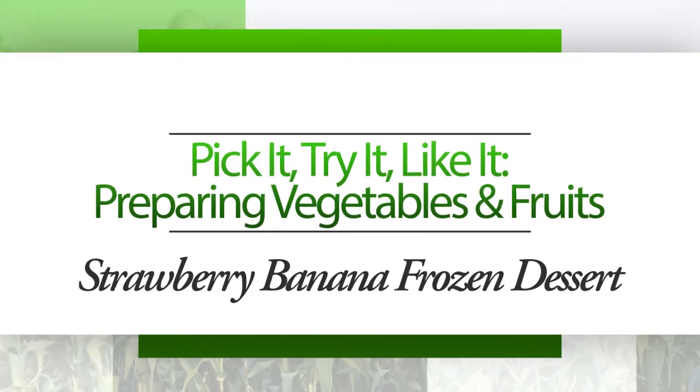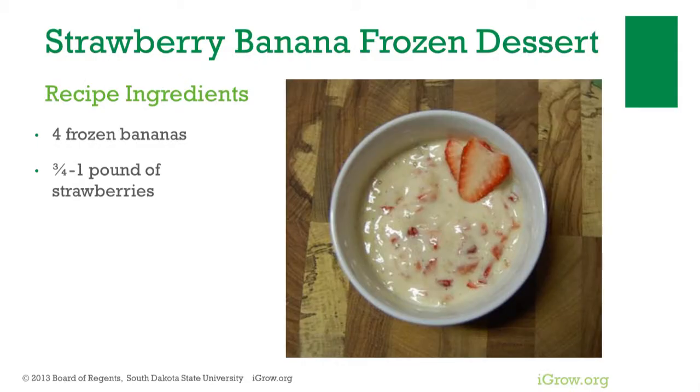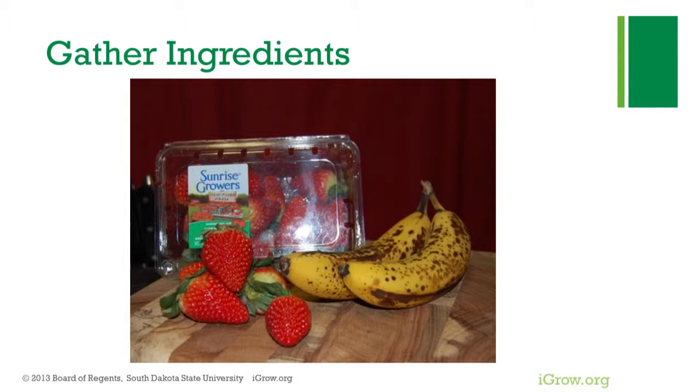Pick it, try it, like it — preparing vegetables and fruits. Consuming fruits and vegetables can help youth and adults improve their health. Strawberry banana frozen dessert is one way to enjoy fruits and vegetables. Ingredients needed for strawberry banana frozen dessert include just bananas and strawberries. Strawberries are great sources of fiber and vitamins A and C.